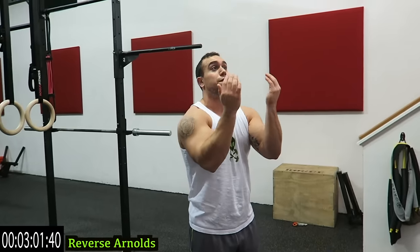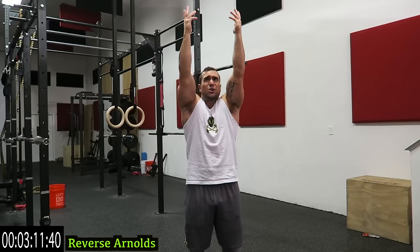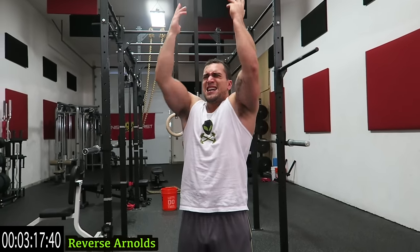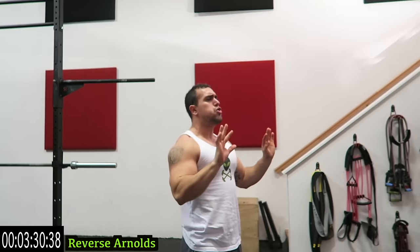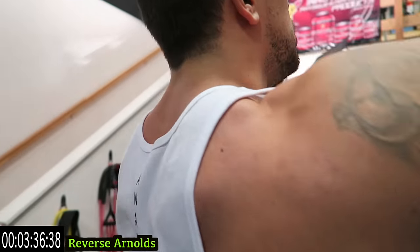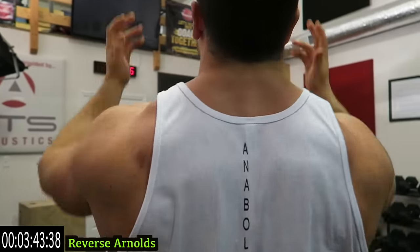Reverse Arnolds — start in front and twist up. The palms are facing away from you and facing towards you coming up. Reverse Arnolds guys, come on. All the way up, all the way down, as many reps as you can guys — push it, you've got more in the tank. All the way down. We're going to bend tri-flex next — we're going to absolutely destroy those shoulders guys. Five exercises, a minute on each — you're frying out every part of that deltoid.